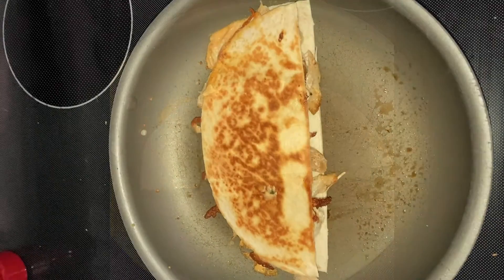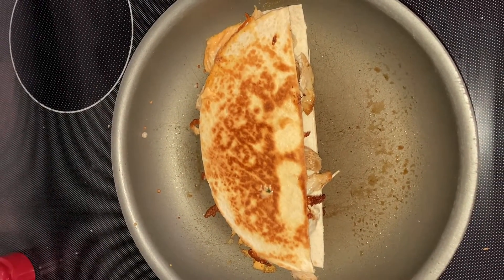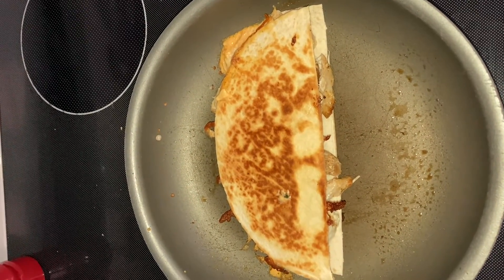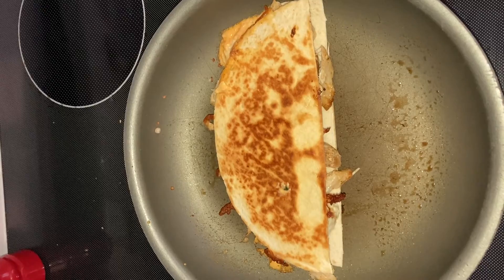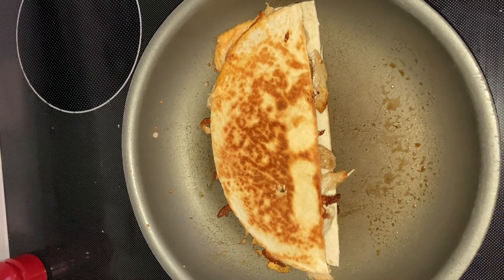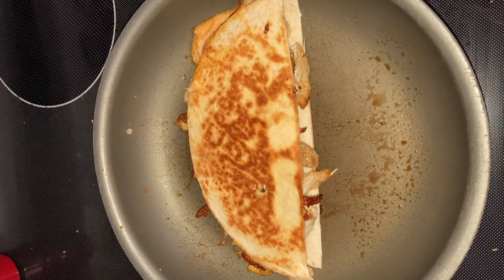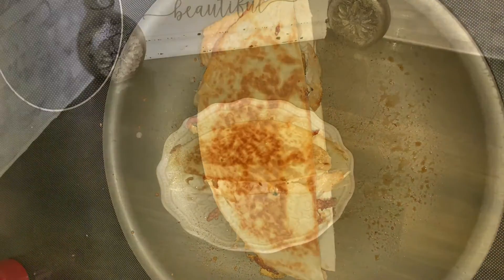I'll show you what it looks like after. It's really looking good. I only cooked it for about two minutes on that side — it depends on your stove how long you actually need. About two minutes on each side. Then I'll take it off and cut it and show you what the final product looks like.